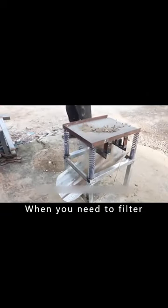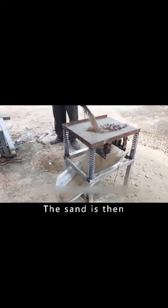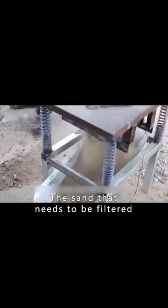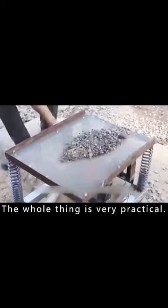When you need to filter sand on a construction site, you can place it next to the sand pile. The sand is then shoveled onto the top of the screen. The screen vibrates, and the sand that needs to be filtered will automatically flow underneath. The whole thing is very practical. What do you think of this piece? Leave your thoughts in the comments section.